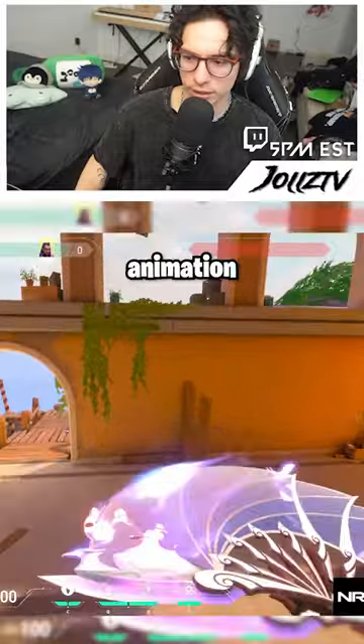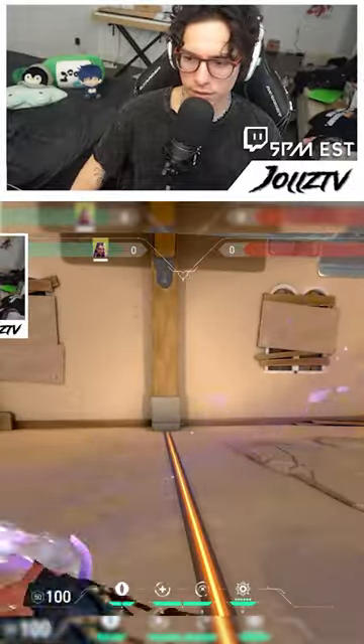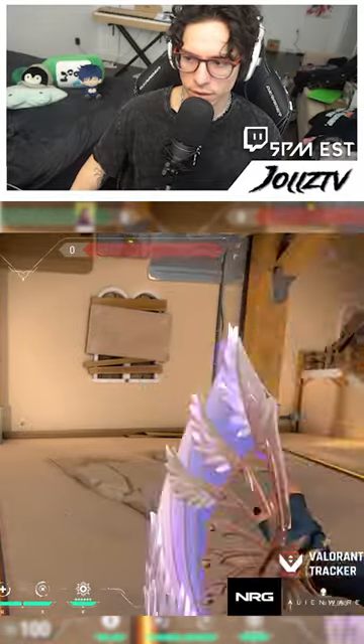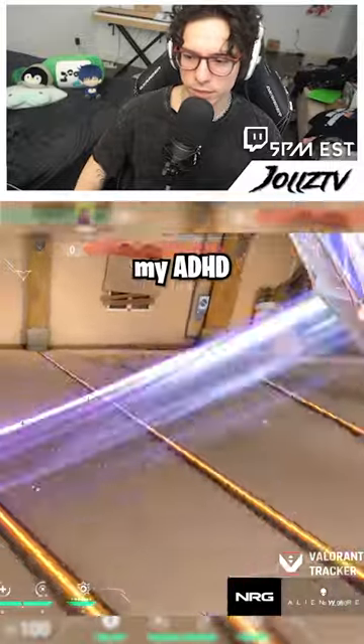This is the inspect animation. The left click. The right click. Oh, I love the little... That hits my ADHD right there. A little click, click, click, click.